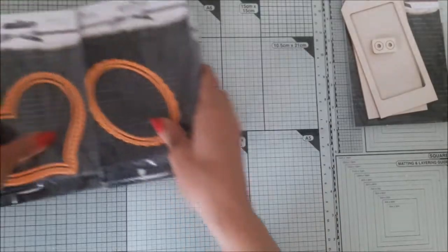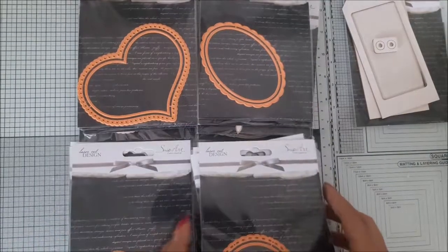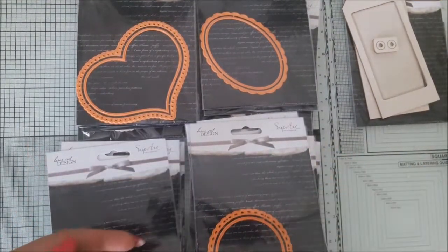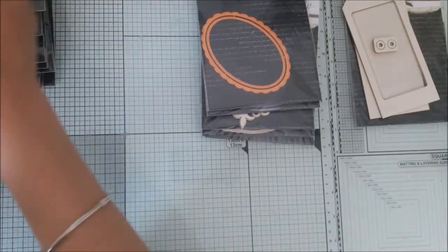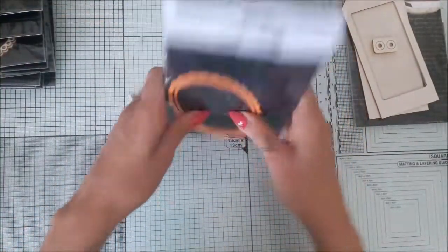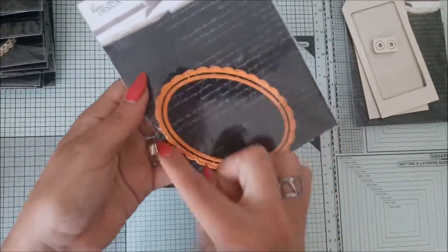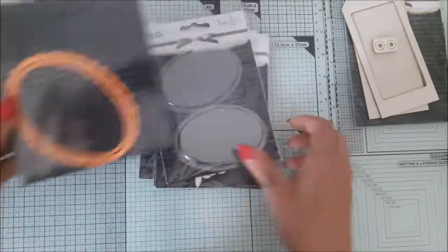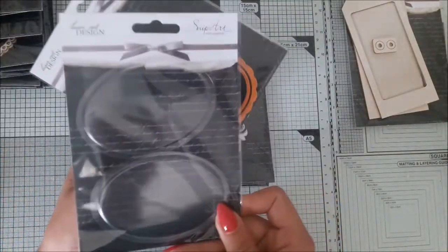And now Snipart has come out with dies — and they are not only dies. It's a whole set of elements to help you work with your shakers. They all include dies with a basic shape — here we have an oval and the frame, a nice scallop frame, and also translucent pouches that will fit your die.